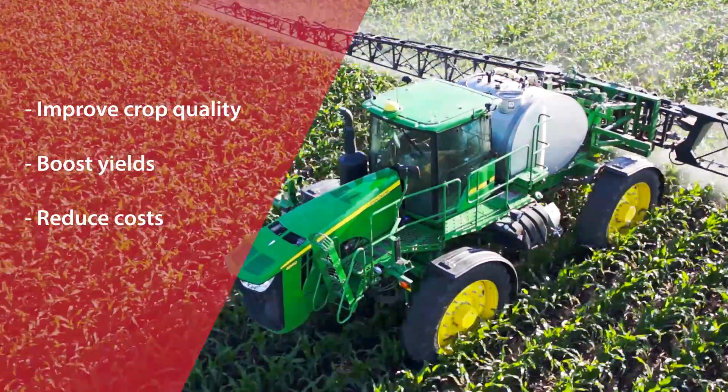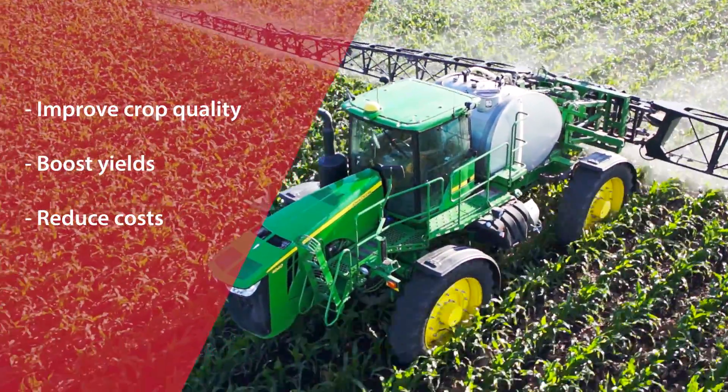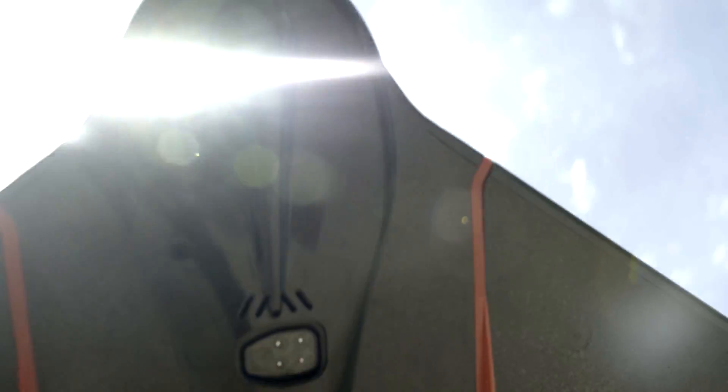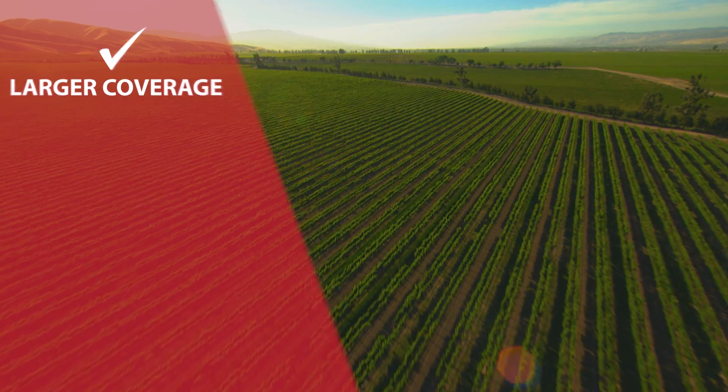Helping you to carefully optimize crop treatments, to improve production quality, boost yields, and reduce costs.